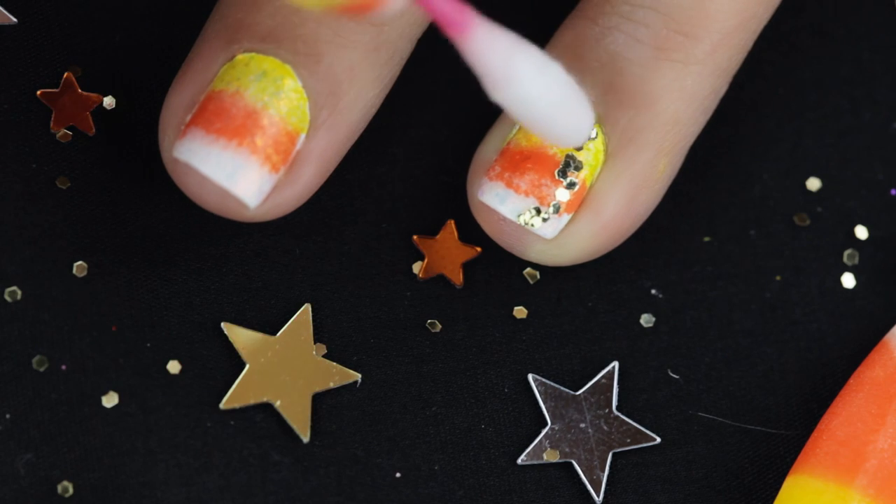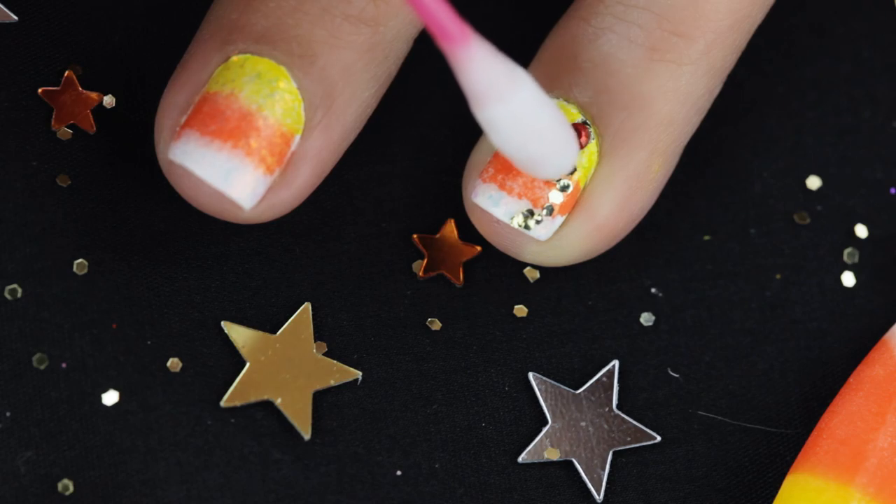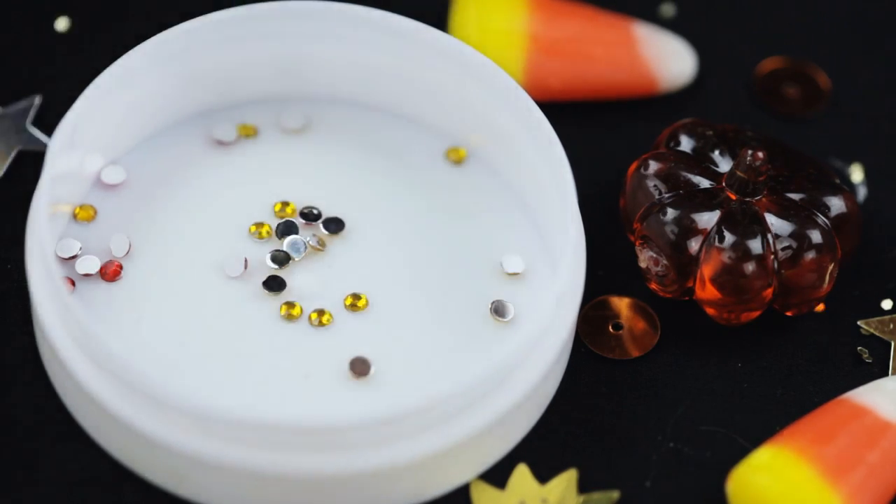And to add to the sweetness, apply some nail bling — some blang blang! I'm just taking red and yellow and applying every other one.